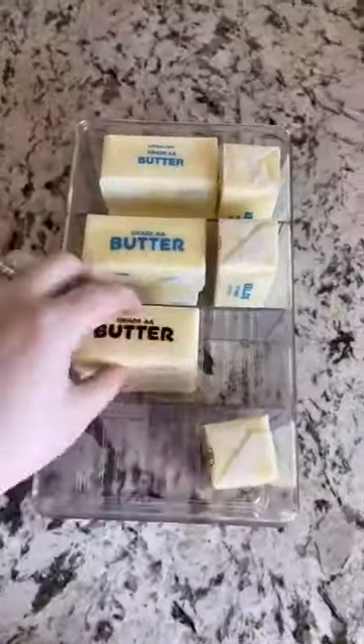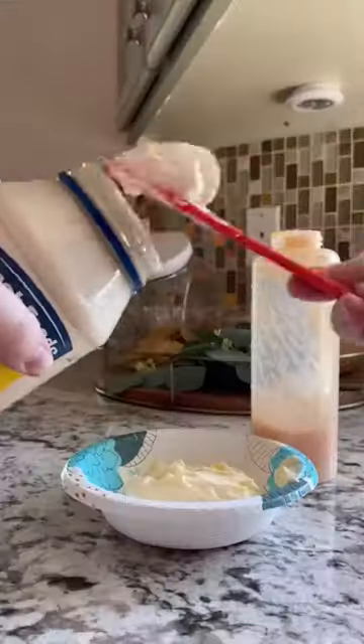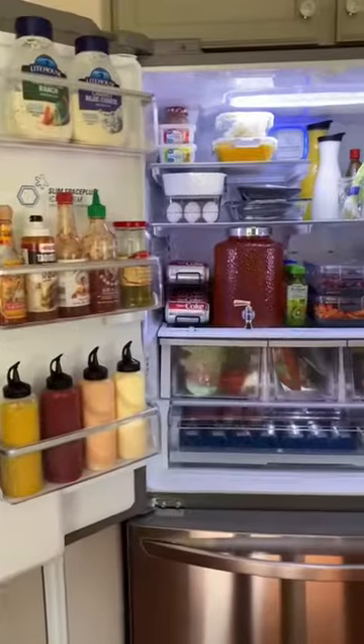Do you need some waterlimeness? I need to use waterlimeness. It's a waterlimeness. Thank you.